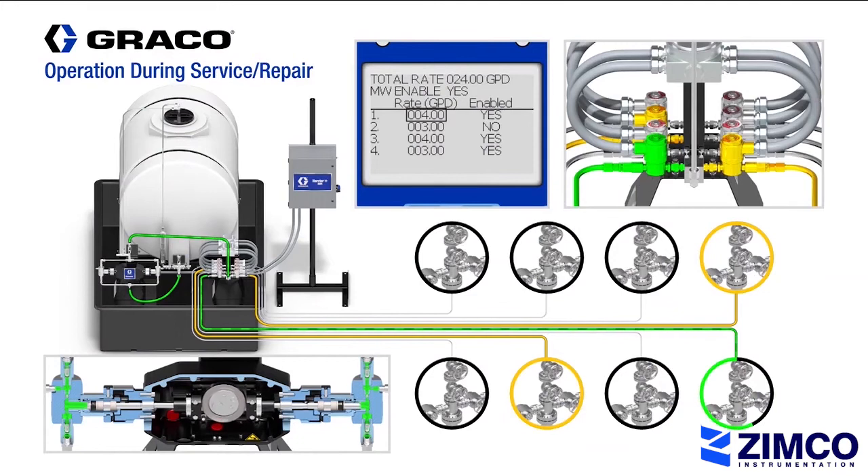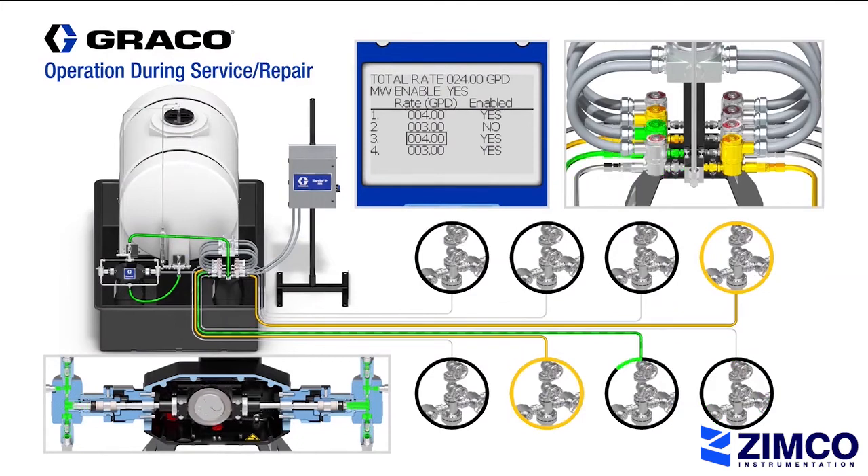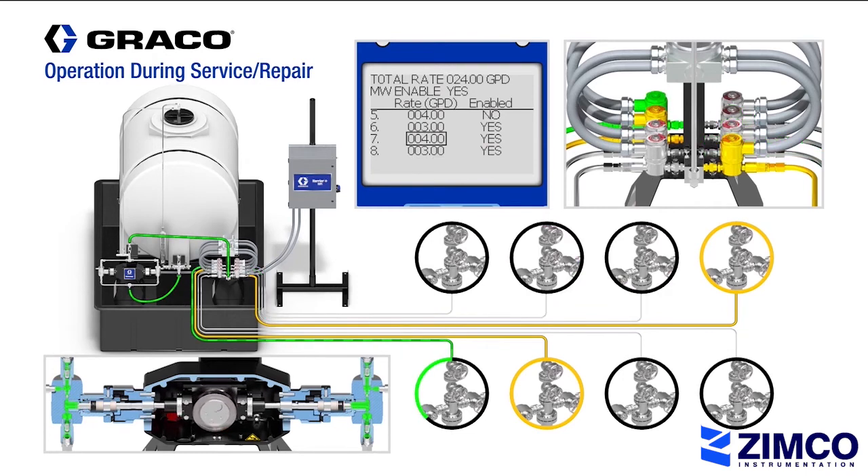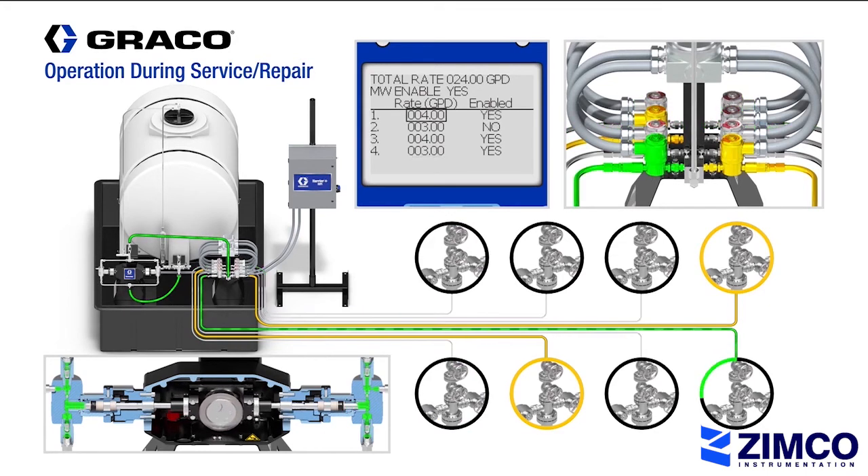Now let's take a look at what happens if we need to service or repair a solenoid valve. In this demonstration, we will show what happens when line 2 and line 5 are down for repair. When that happens, the Harrier Plus MPI controller will identify which lines are down and disable them. The dosing operation will continue to cycle while skipping the disabled solenoid valves.